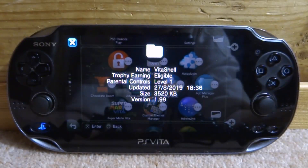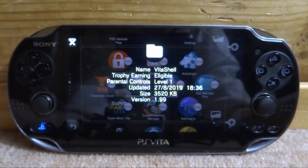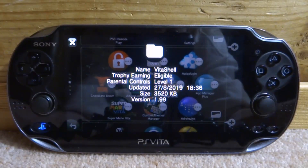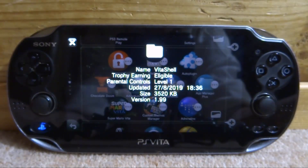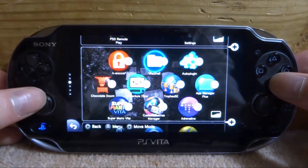V2Shell very recently got updated to version 2.0, so in this video I will just be checking it out and showing you guys how to update it. There aren't really many improvements in version 2.0 — it just makes it work with firmware version 3.72, so if you're on 3.72 I would recommend updating.